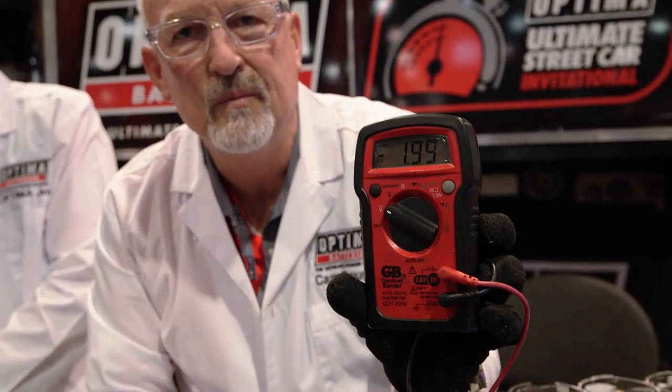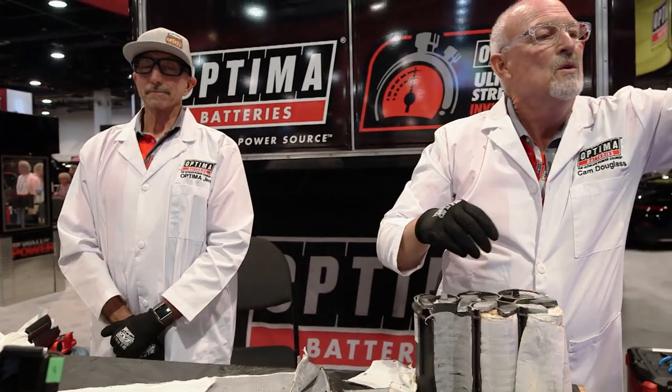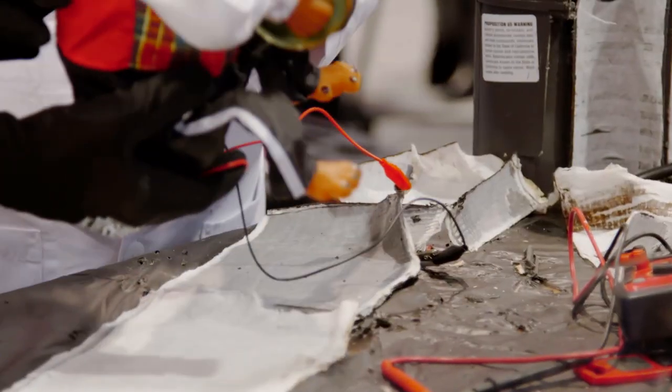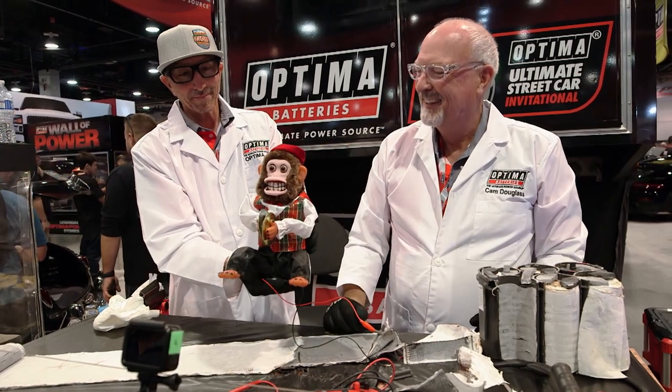We're getting two volts from the cell — absorbed glass mat, AGM. That cell is two volts, and with six cells that makes 12 volts total. So it still has voltage. Let's see if we can fire up my pal here. The monkey is being powered by the battery still — and they can overcharge the battery pretty quickly, so there you go.